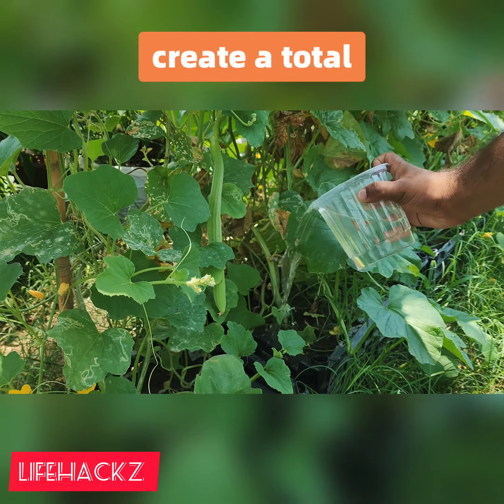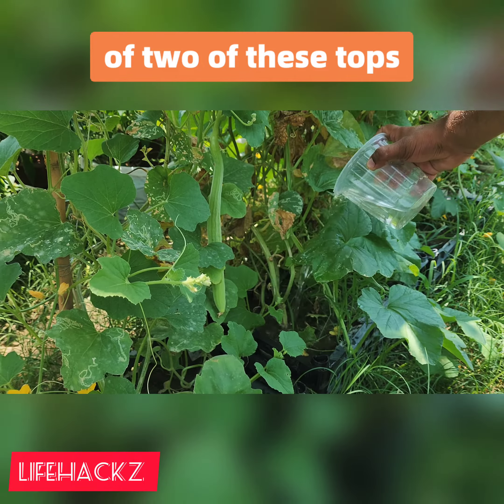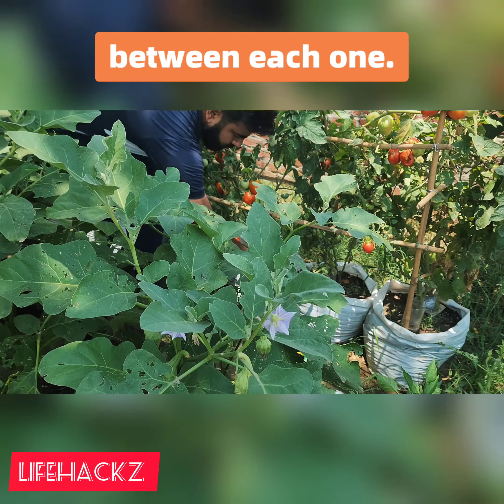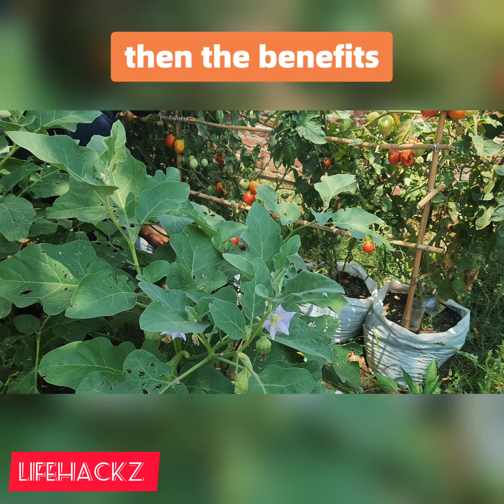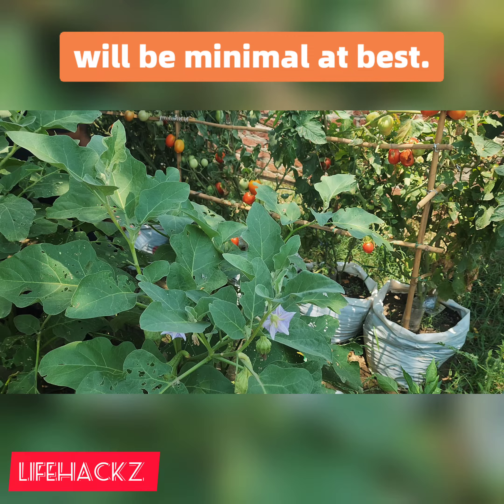You are permitted to apply a total of two of these top dressings per season, with a gap of two weeks between each one. If you have not previously fertilized your plants, then the benefits of this top dressing will be minimal at best.